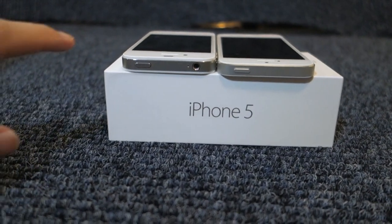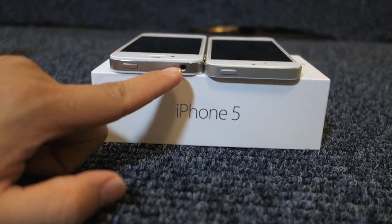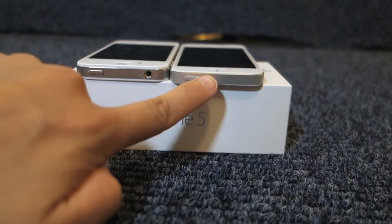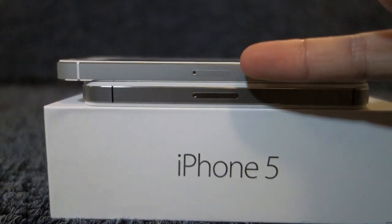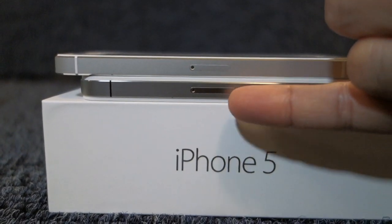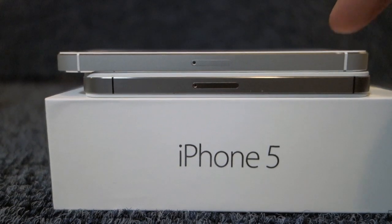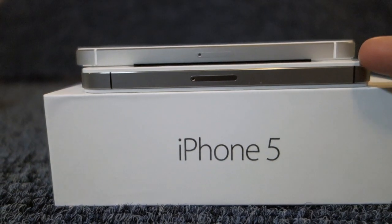Looking at the top of both iPhones, on both the iPhone 4S and iPhone 5 they have the power button, but for the 4S it has a noise sensor and the headphone port on top, back in the older models, whereas the iPhone 5 just has the power button. On the right side, the nano SIM card tray on the iPhone 5 is smaller than the micro SIM card the iPhone 4S was using. Also, the band separating the antennas on the iPhone 5 white model is white, whereas the band on the iPhone 4S is black.